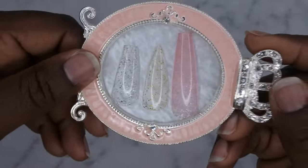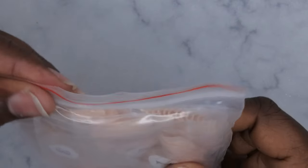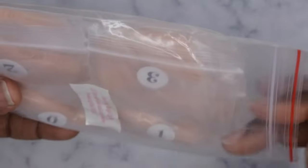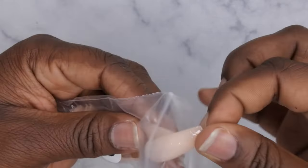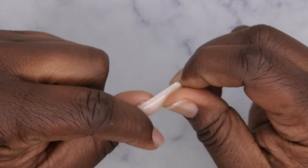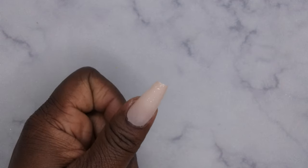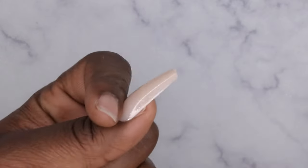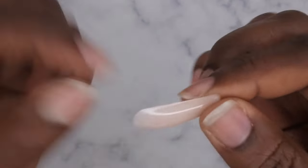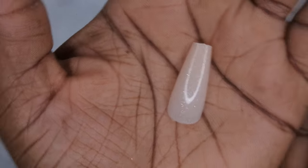Next are the dazzling beige coffin nails — these are the more opaque nails with a glitter in them. Showing how they fit on the nail bed — again mostly sidewall to sidewall. It's a really beautiful nude with some really beautiful fine silver glitters in it. I like that a lot.